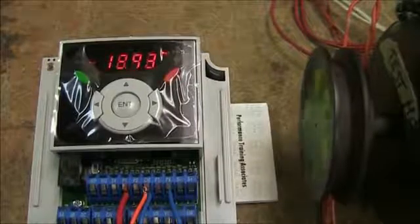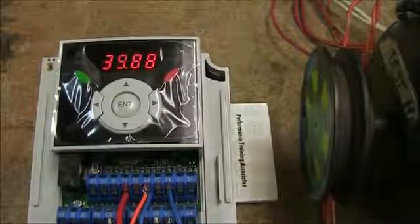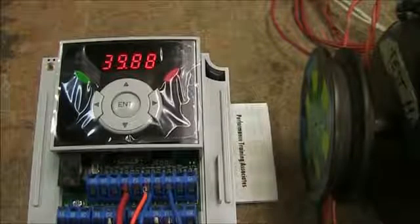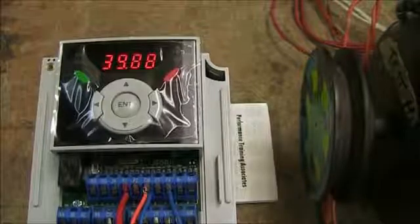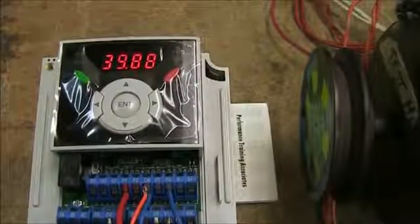Let's go over one more advanced parameter. I have another switch hooked up to terminal P4, which is one of the other digital inputs, and we're going to set that to jog reverse. If you look in the manual, jog reverse is parameter I20, which is in the IO group.